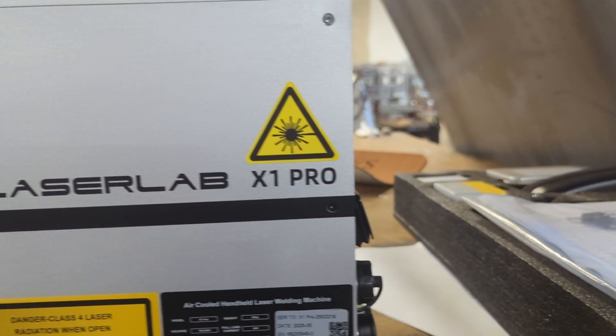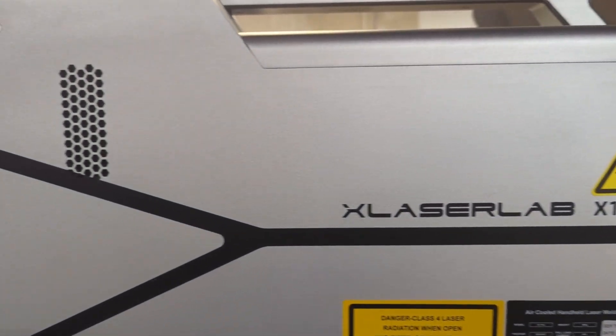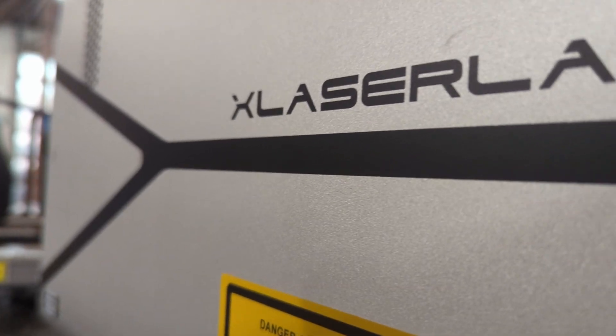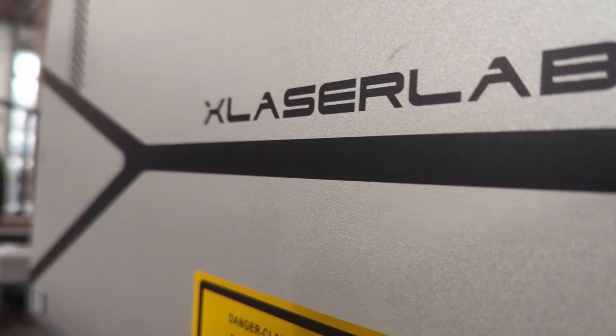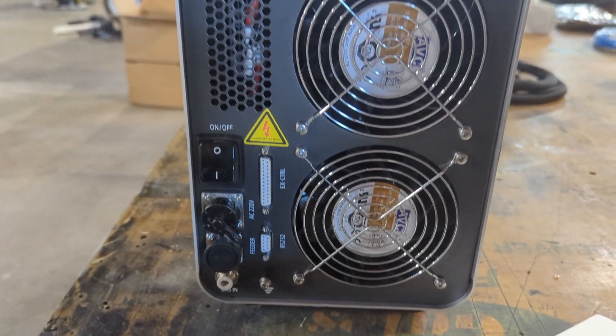We have a new tool in the Nutstuff warehouse: this is the XLaserLab X1 Pro, which we purchased on Kickstarter. There'll be a link in the description if you're interested. We purchased this laser welder to complement our standard MIG welder when working with delicate projects or materials other than steel.